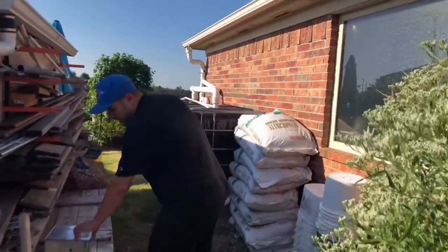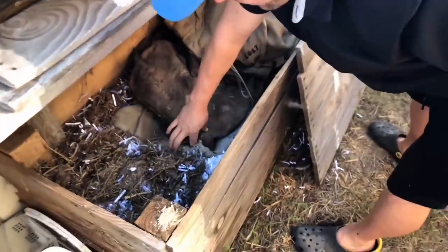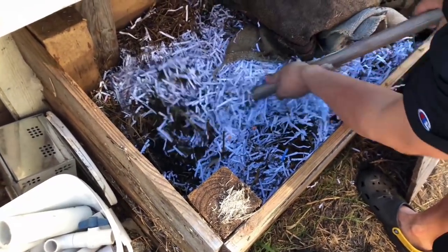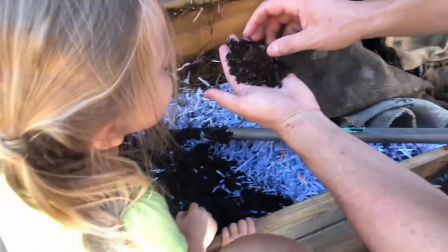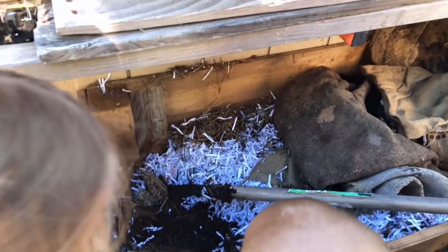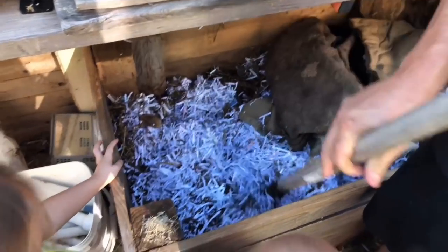Over here we have our worm bin — this is where we make a lot of our other fertilizer. We take kitchen scraps, mix them with shredded paper and all sorts of stuff, and there are worms all through here. They go through and turn it into this really good plant fertilizer. There's one right there!